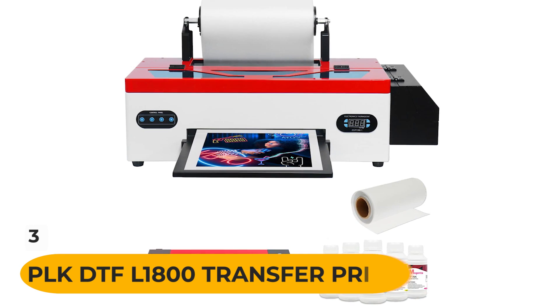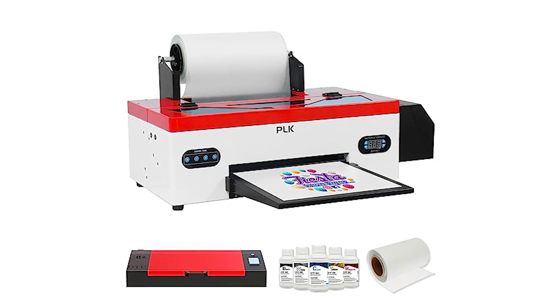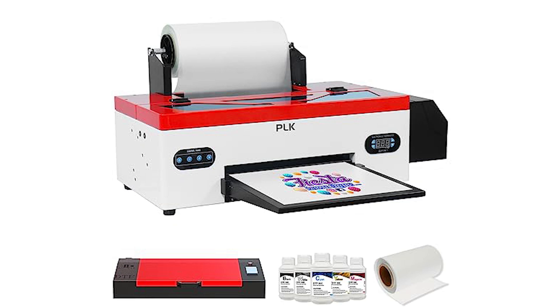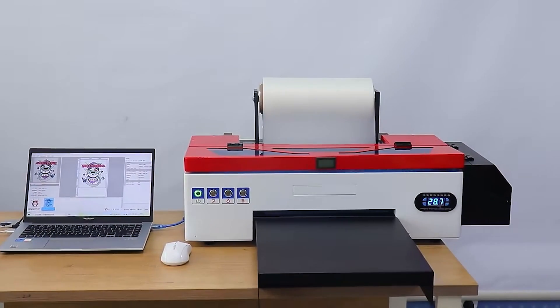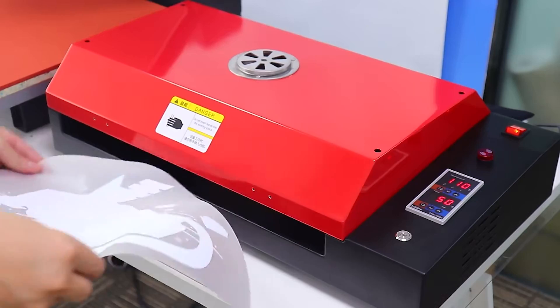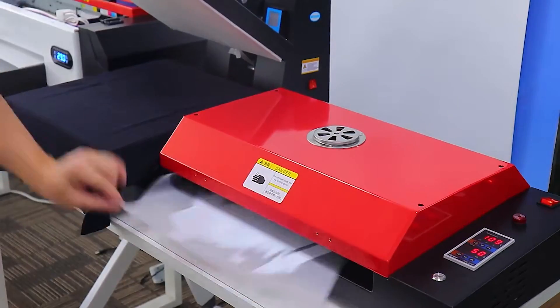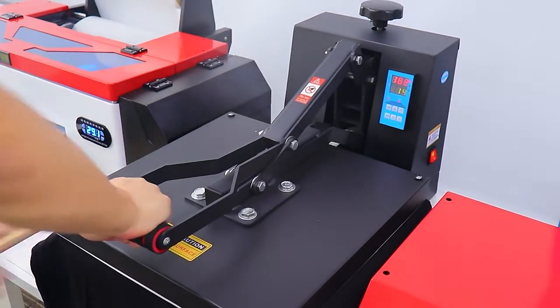The DTF L1800 Transfer Printer with roll feeder, direct-to-film print preheating, and oven is a great choice for a reliable and efficient printer. It features an upgraded DTF transfer printer with a roll feeder and auto-heat station, an advanced white ink circulation system, easy operation, and versatile application. It also comes with a professional after-sales team for any technical issues. Customers have praised it for quick shipping, great customer service, and ease of use.